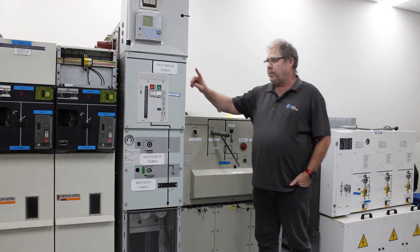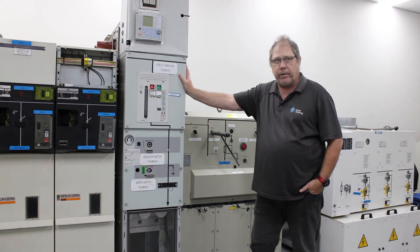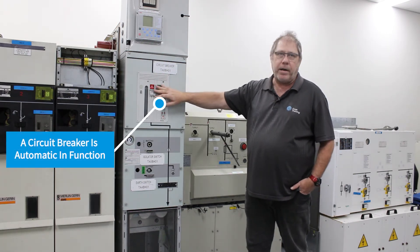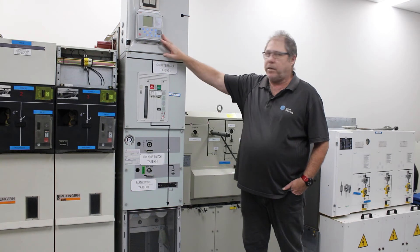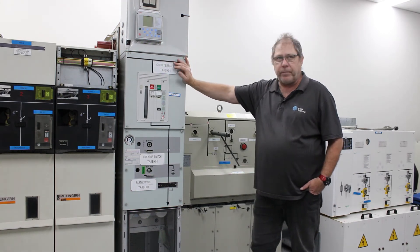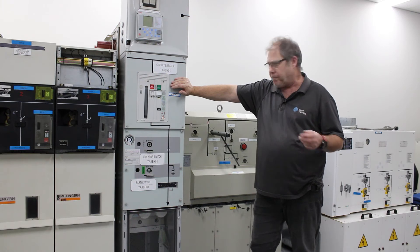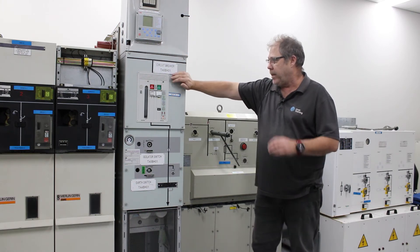A circuit breaker is very similar, however a circuit breaker is automatic in function, not manual. We can still operate it manually, but in conjunction with the protection relay, if there is a problem downstream the circuit breaker can trip itself out to clear the fault by instruction from the protection relay.